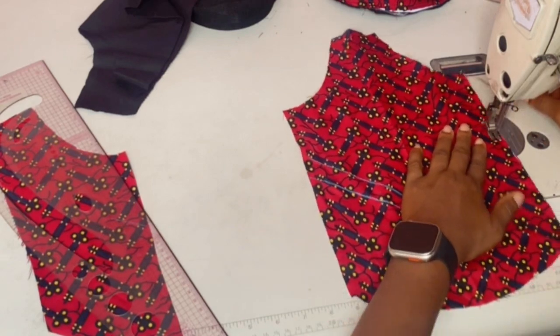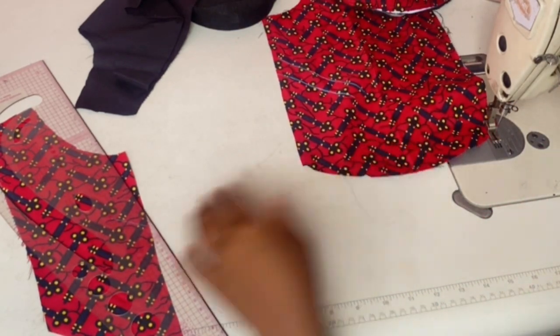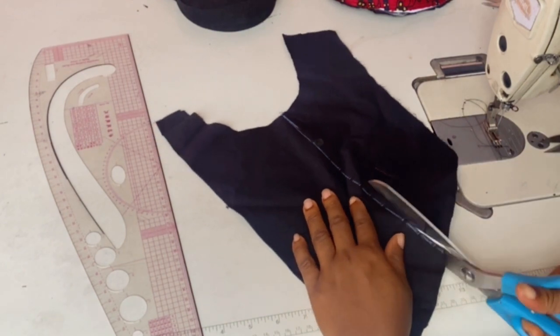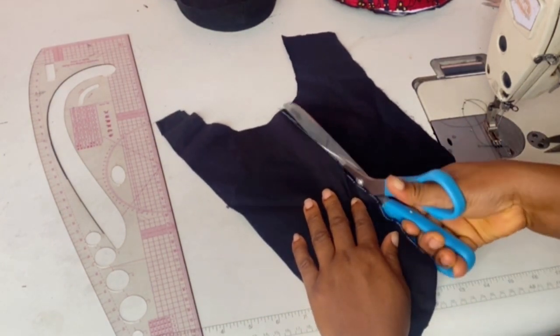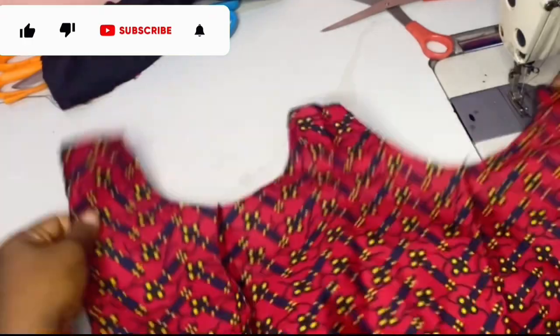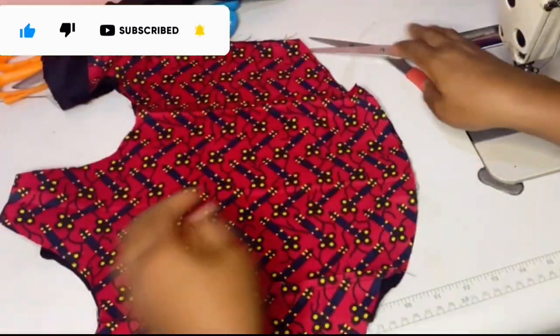Then you take it to your sewing machine and sew. Do the same thing for the lining. I'm cutting on the dart — this is how it should look. Please follow my process.